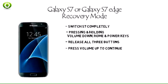Step 4: Press volume up to continue to the main screen of recovery mode, or press volume down if you aren't sure and want to go back to normal mode.